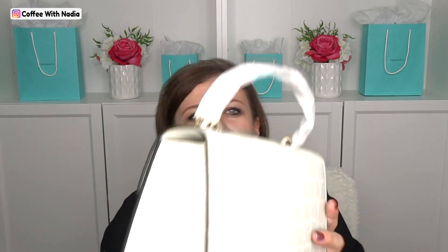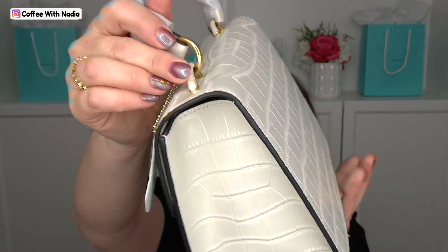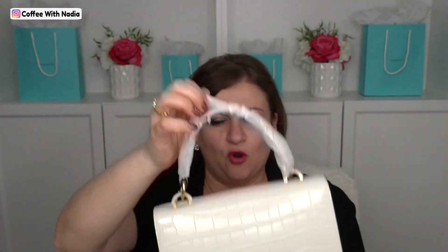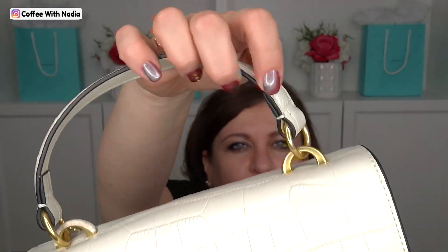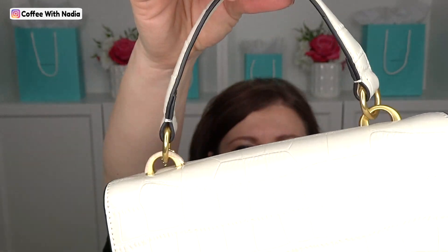It did come with gold hardware, and the hardware is taped right here. It also has foam on the handle. Let me take the foam off really quickly. I'm not going to waste time taking it all off, but I want to do at least one so you guys can see the way the metal is. It just has a metal D-ring and another ring right here.